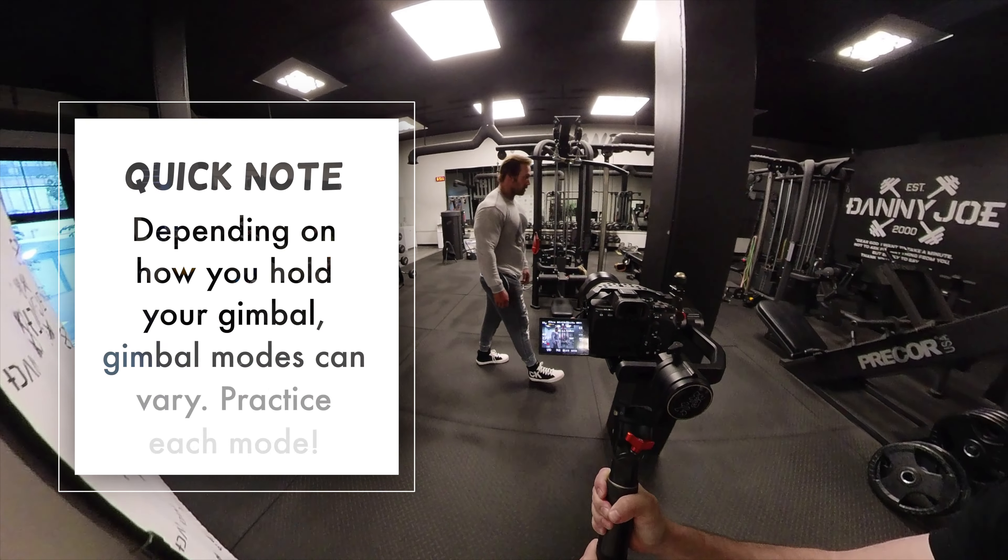Along with those movements I also did what's called an orbit shot, and what I did was try to transition from one location to the next. Make sure that when your client or talent is in the shot you tell them not to move, and try to keep your client in the middle of the frame while using your grid lines.